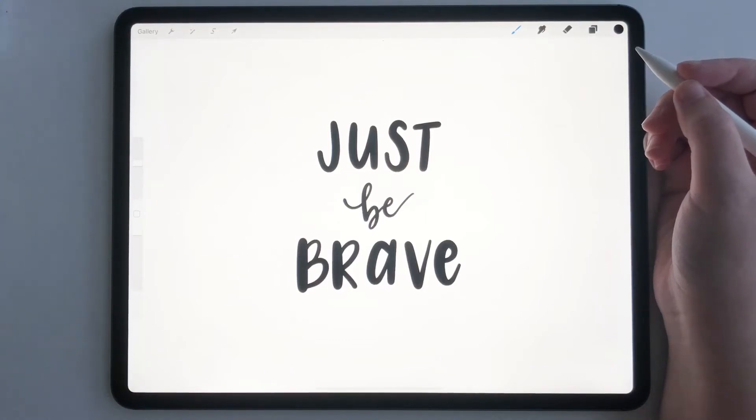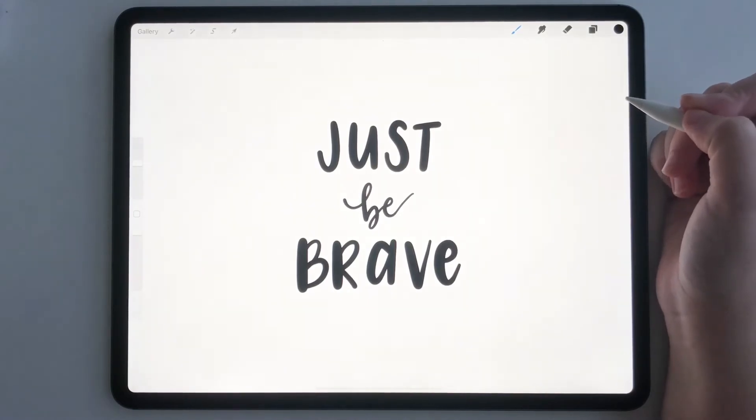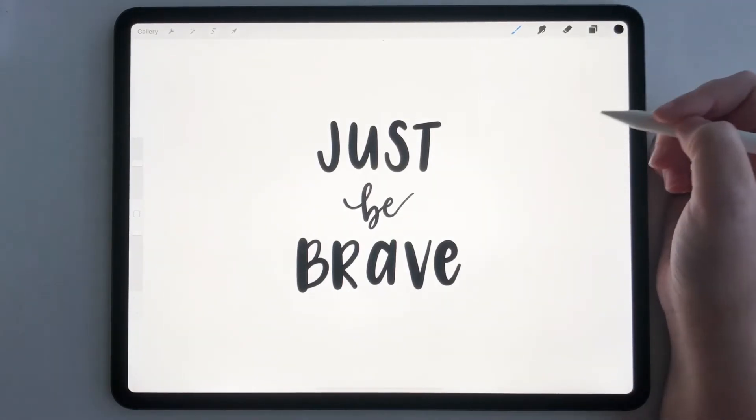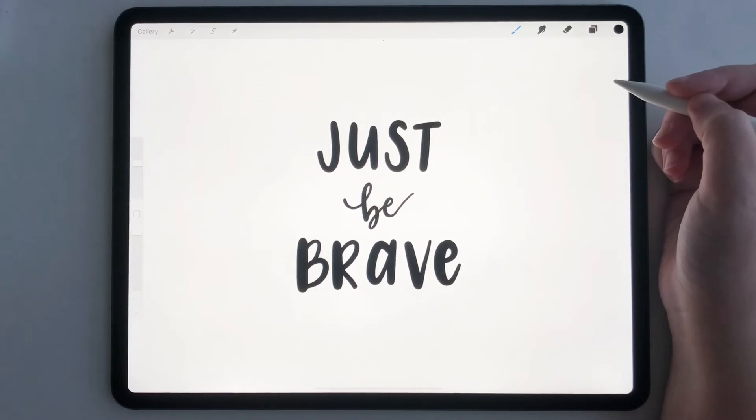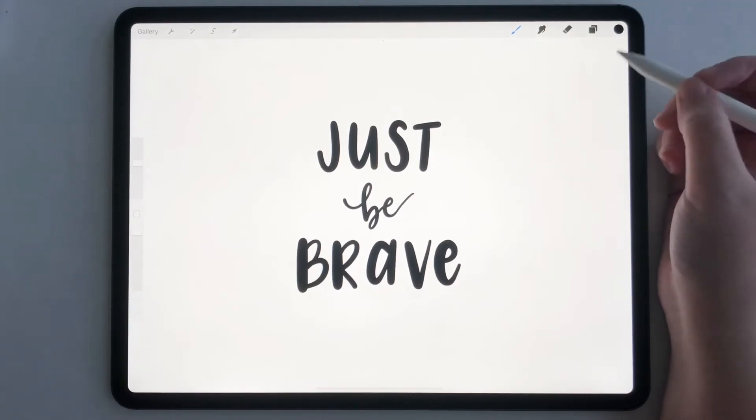Hey everyone, today I'm going to show you a quick tutorial on how to make your background transparent in Procreate. Right now we are in one of my Procreate projects and I have just lettered this piece. I want my background to be transparent, so when I export it, the background isn't a white square — it's completely clear.